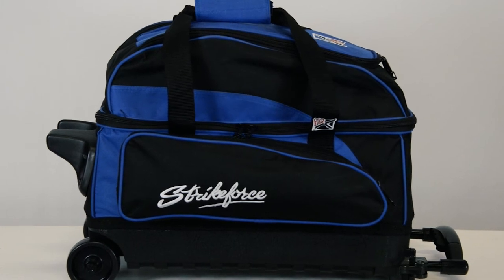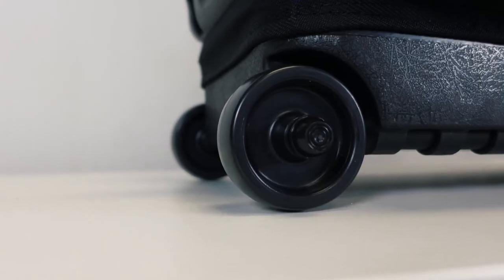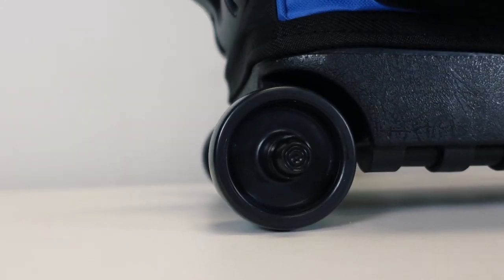It also has a large side pocket to store all those bowler's accessories. The super durable molded base uses 3-inch plastic wheels and a round handle.